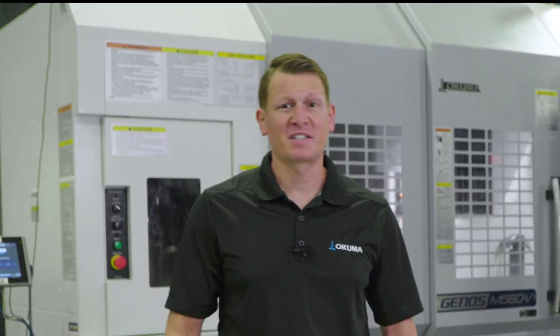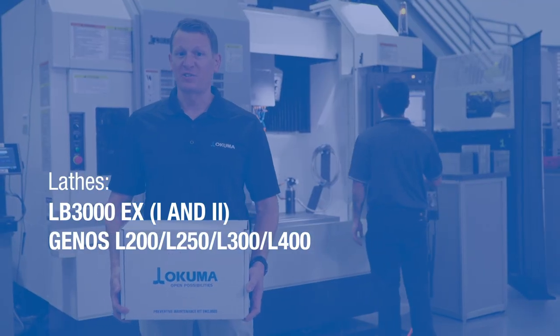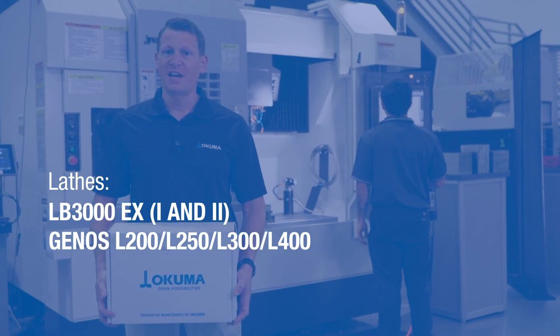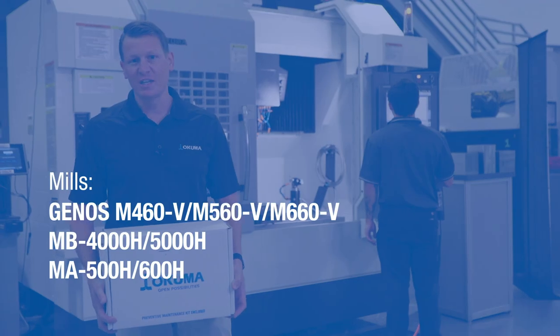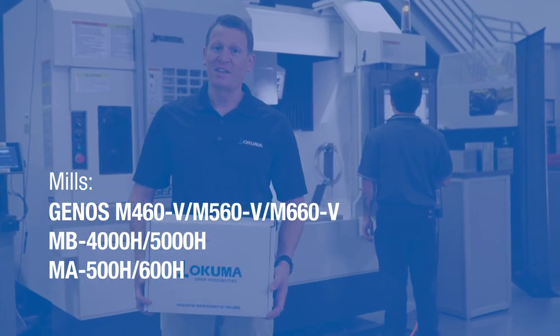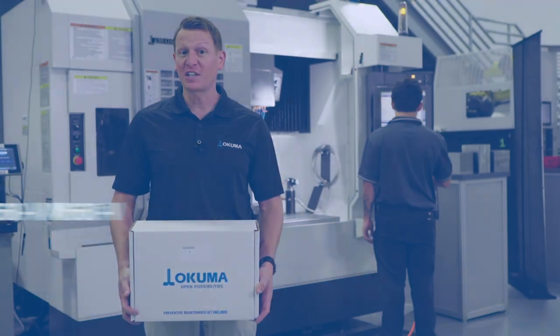The CARE Preventive Maintenance Kit models we focused on were separated between Lathes and Mills. For the Lathes, we focused on the LB3000, the Genos L200, L250, L300, and L400. For the Mills, we focused on the M460-560, the MB4000-5000, the MA500-600, and there are many more to come. Stay tuned and stay in touch with your distributor to hear about new models.